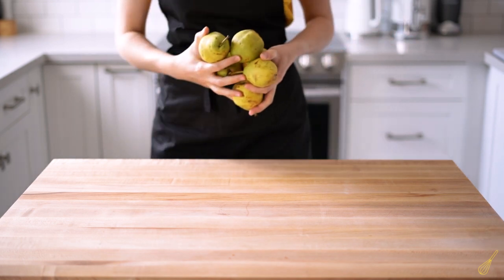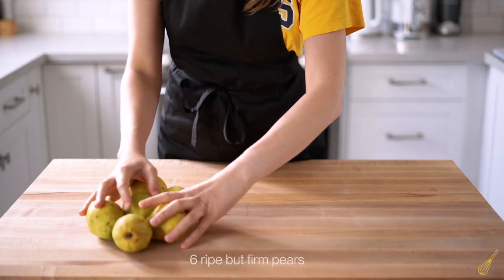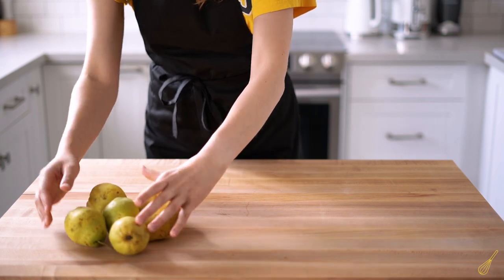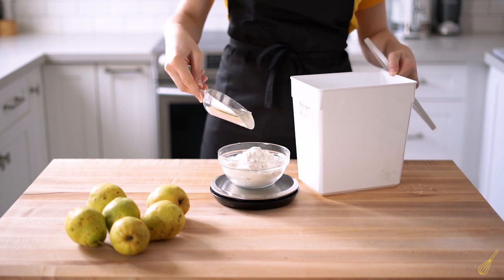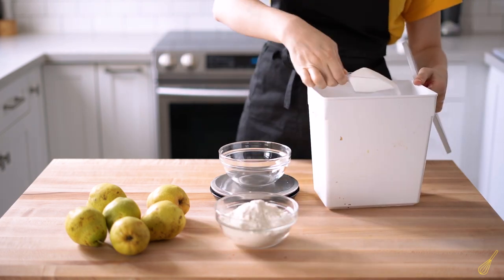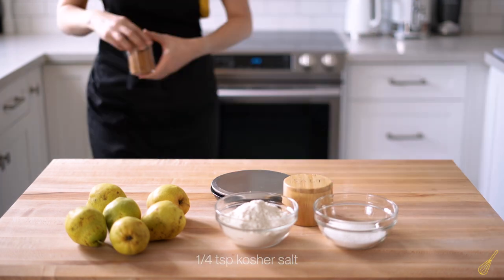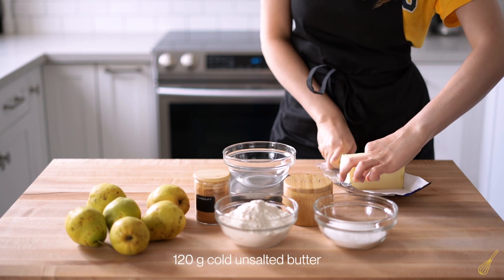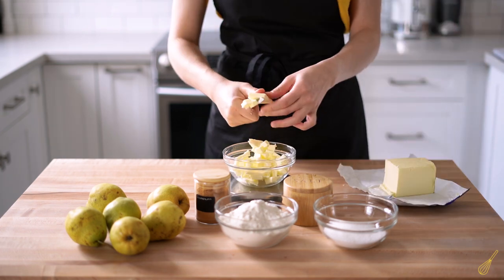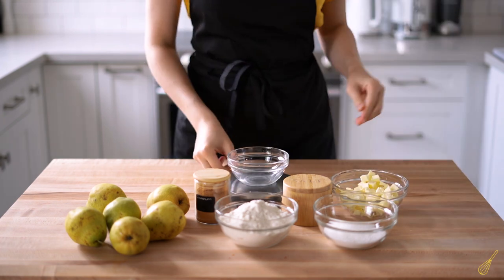We'll start with a simple cranberry pear crumble. First, get six firm but ripe pears. Then get 235 grams of all-purpose flour, 125 grams of sugar, salt, ground cinnamon, and 120 grams of cold unsalted butter — cut it in small cubes. But do not do what I did here, this is dangerous — do it on the board.